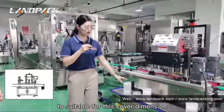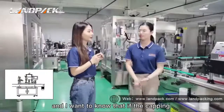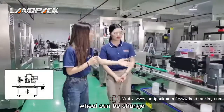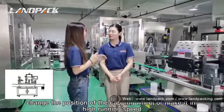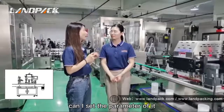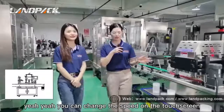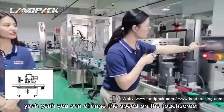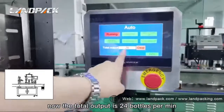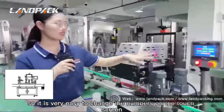It needs to be customized to suit this cover dimension. Now I get it. Can I also change the speed of the capping machine? Yes, you can change the speed on the touch screen. The total output is 24 bottles per minute, but you can change it. It is very easy for you to change.